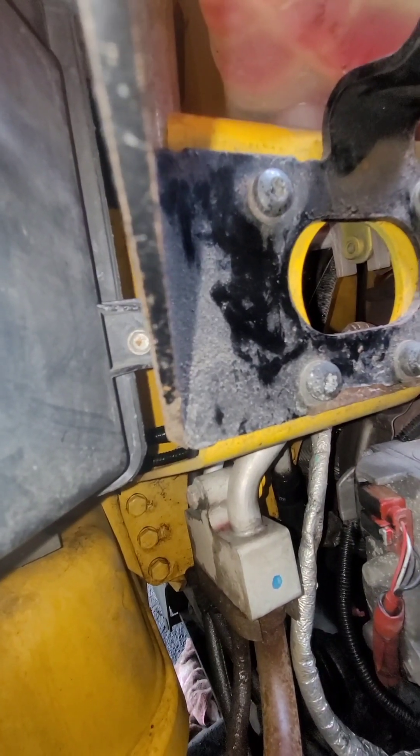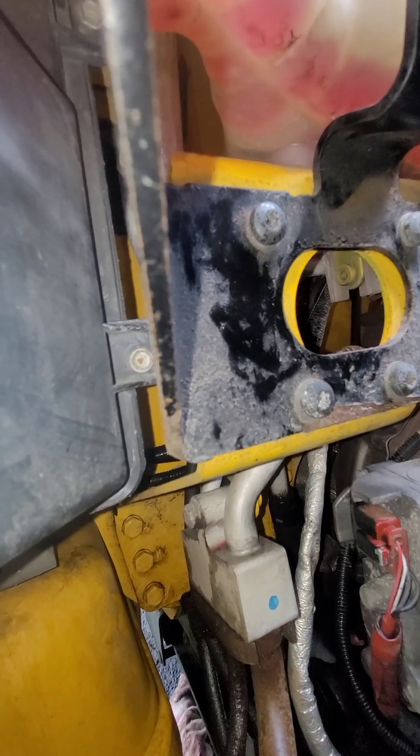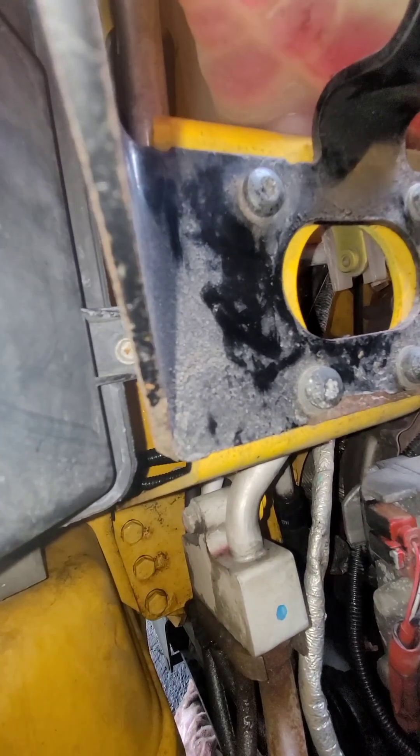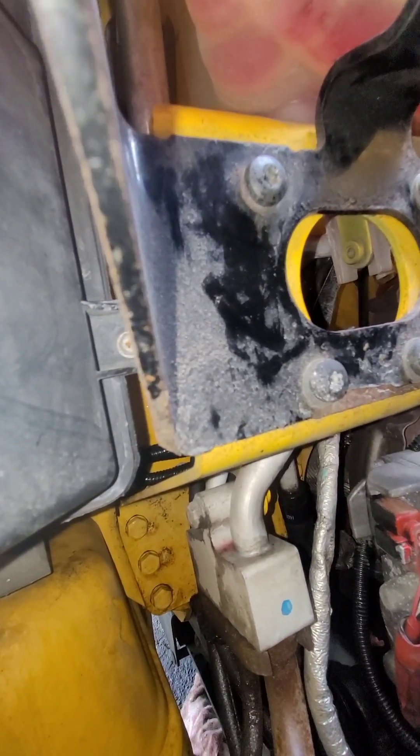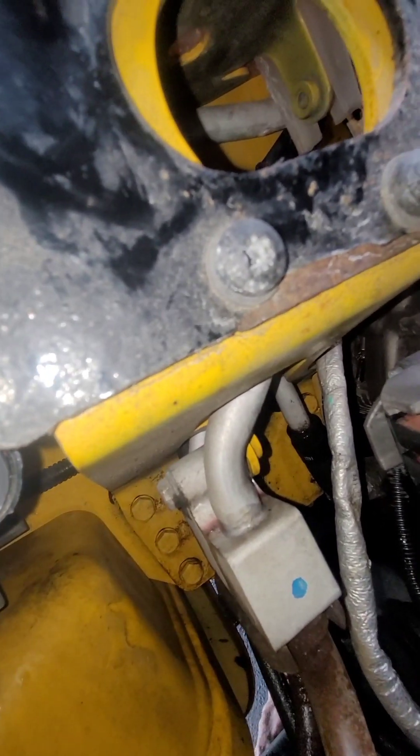What's trucking y'all, it's your guy Naze, just giving tips and strategies while avoiding tragedies. In today's box truck tip video, we will fix the O-ring on a Freightliner M2.